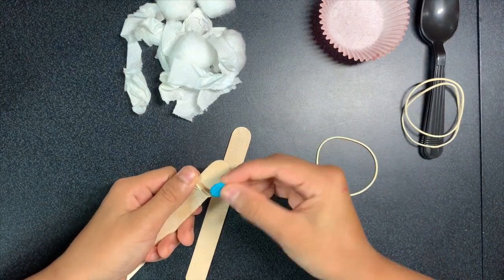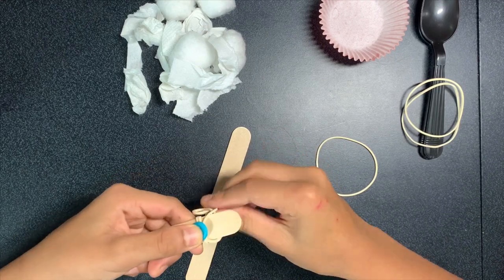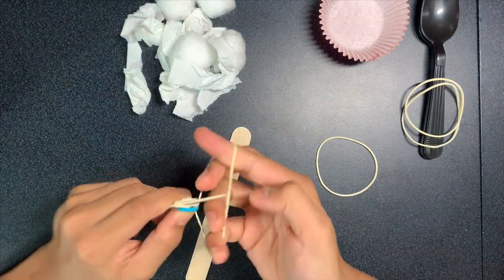Take your button and place it in the middle on top of those loops, then take the rest of the rubber band and loop it on top.